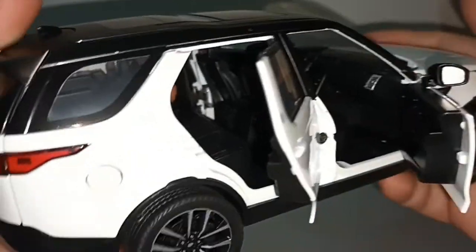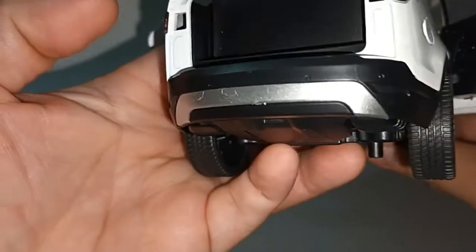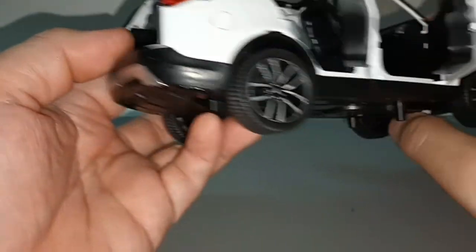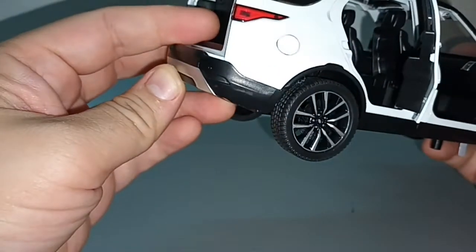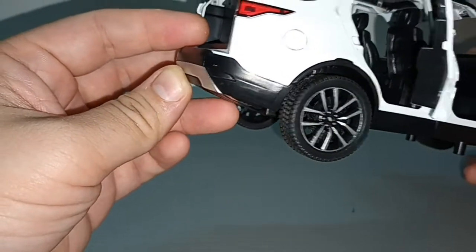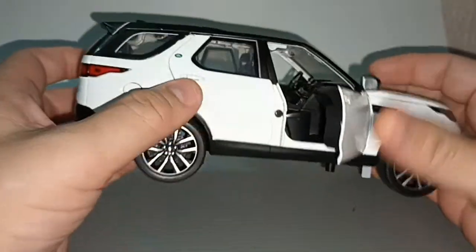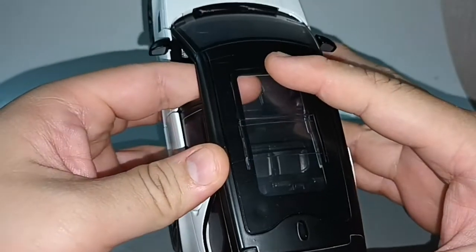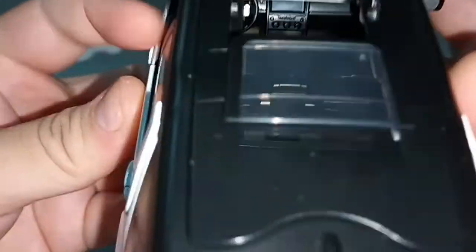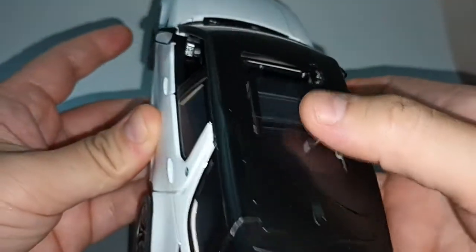Including the boot, but not much space because there are three rows of seats. So this is a 2-3-2 configuration — seven seater. And there is a sunroof which can slide open like this, and we can see some of the interior.